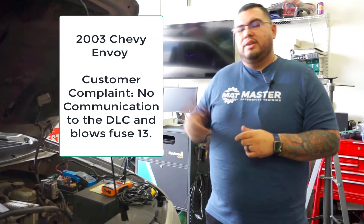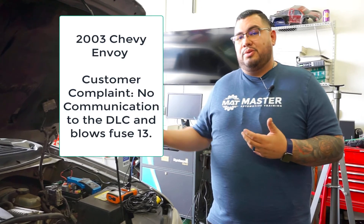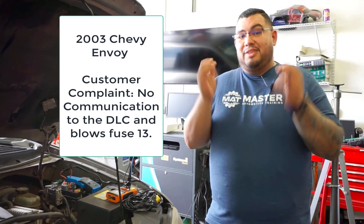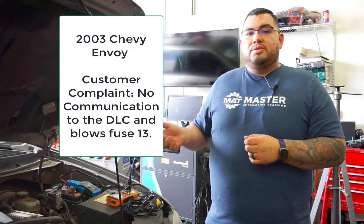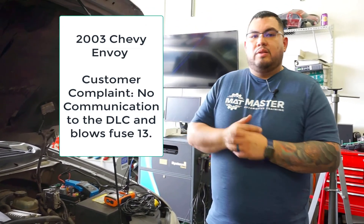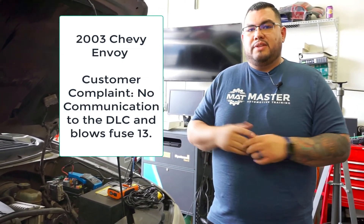We got a 2003 Chevy Envoy. The customer's complaint is they can't get the smog check to go through because there's no communication at the DLC. If you don't know about a DLC, it's the OBD2 plug. So what we're going to do today is diagnose it and see what's causing the problem. Let's walk you guys through how it's set up to run the test and what test we're going to do so we can find this problem.